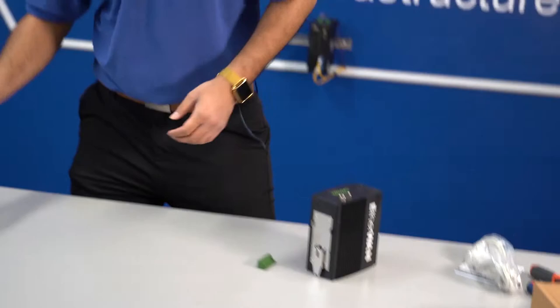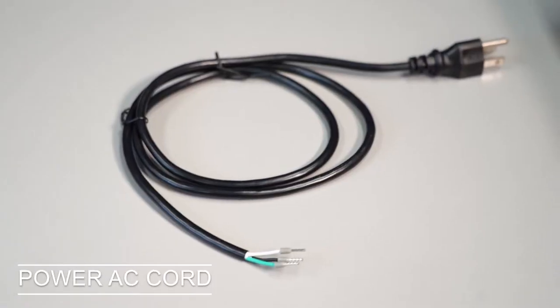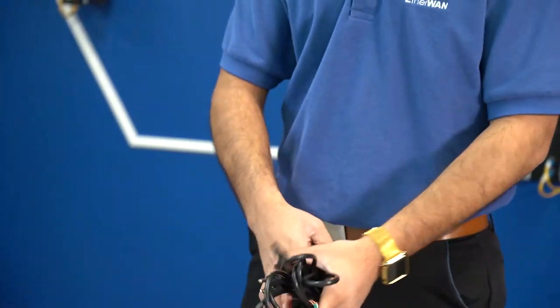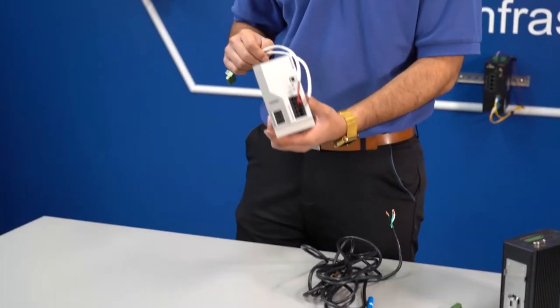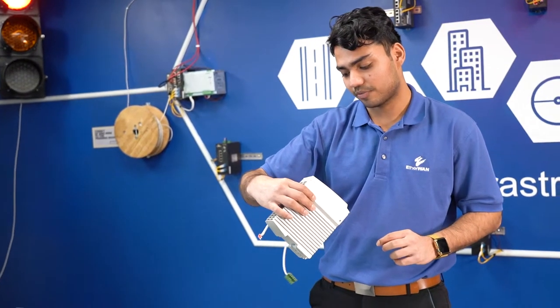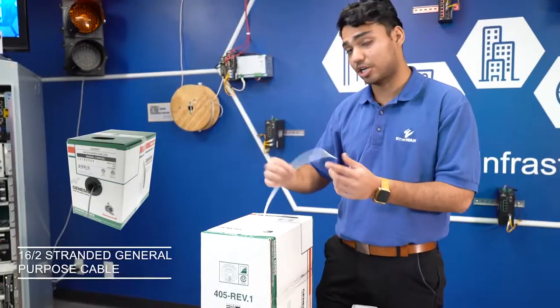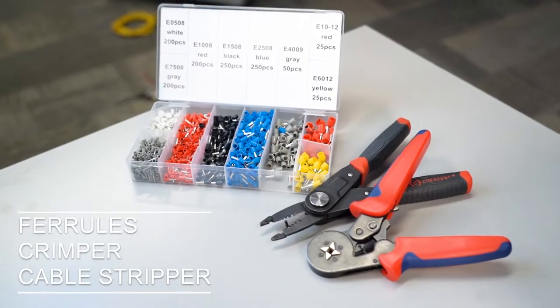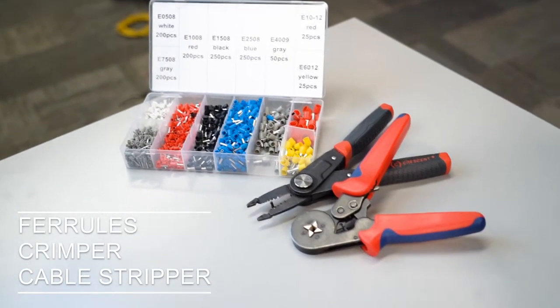The things that we'll need are here: a power EC cord that has three prongs on one side and three cables on the other side, a screwdriver, and a power supply. For this video, we'll be using the Phoenix Contact Trio Power, a general purpose 16-gauge stranded cable, and some ferrules, crimpers, and a cable stripper. Let's get started.